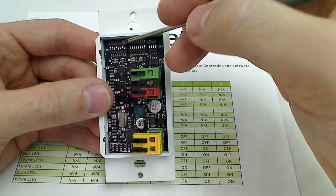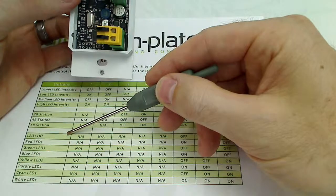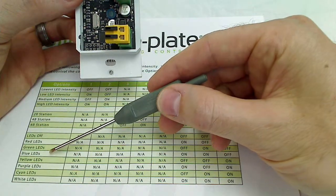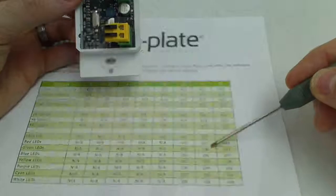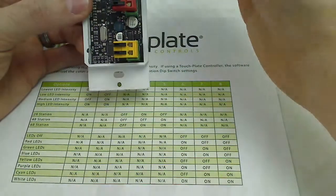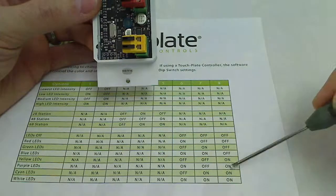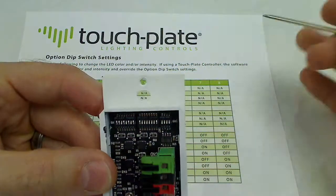Dip switches 6, 7, and 8 are used to set the default LED color. There are 7 color options: red, green, blue, yellow, purple, cyan, and white. Green is the factory default, set by dip switch 7 on with 6 and 8 off. If you wanted to switch to purple LEDs, you would turn on dip switches 6 and 8 and turn off number 7, and that would give you purple LEDs, and so on.